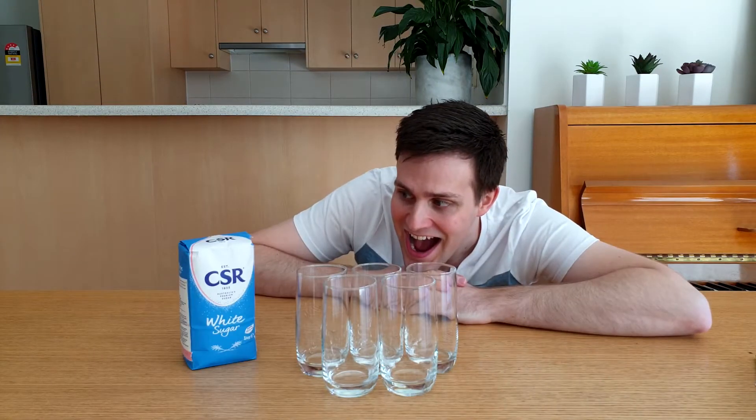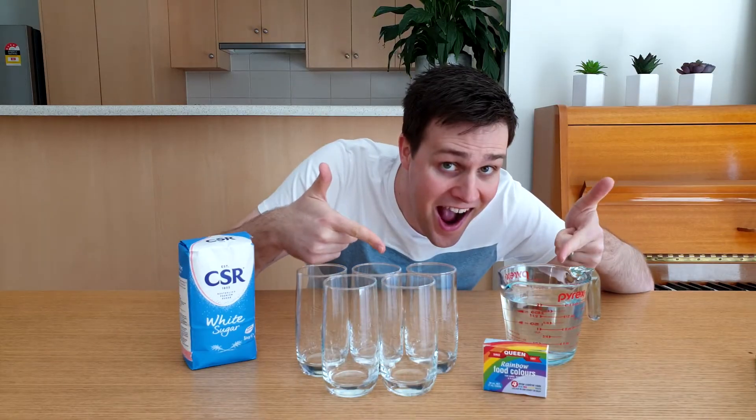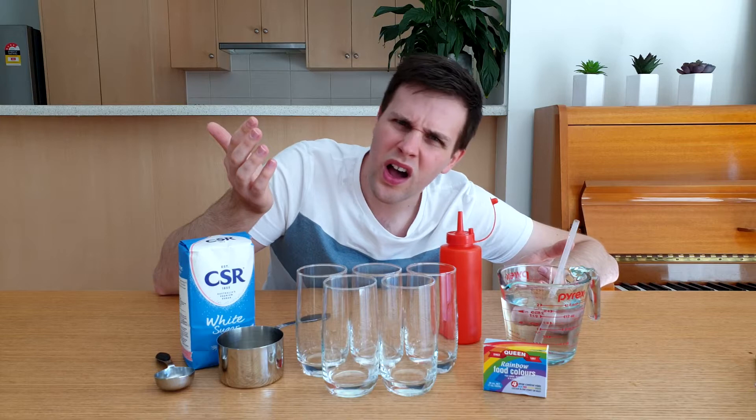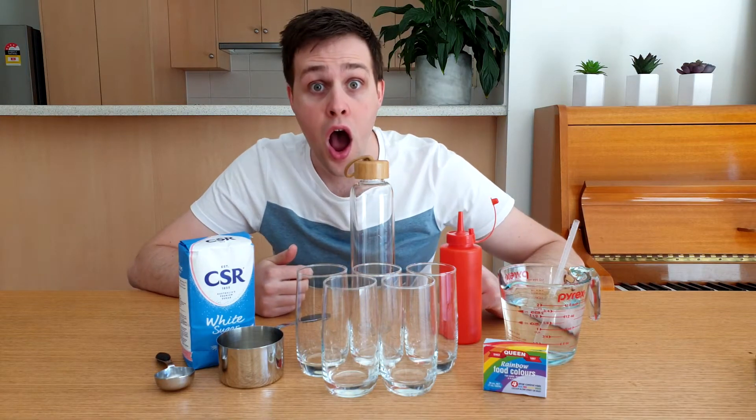To do this at home, you will need 5 glasses, sugar, water, food colouring, a tablespoon, a measuring cup, a straw, a sauce bottle, and a large glass or bottle.